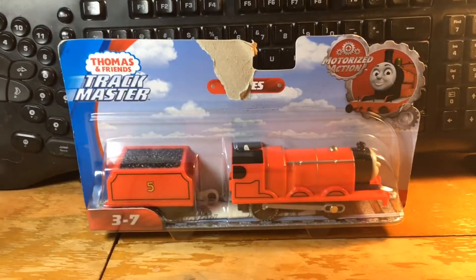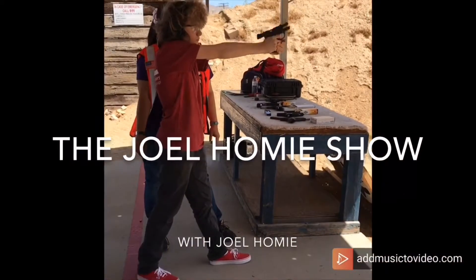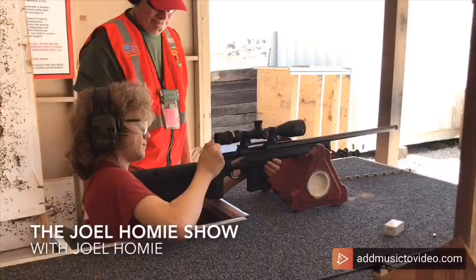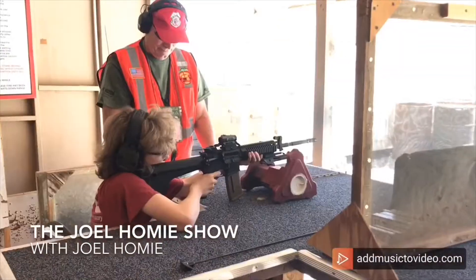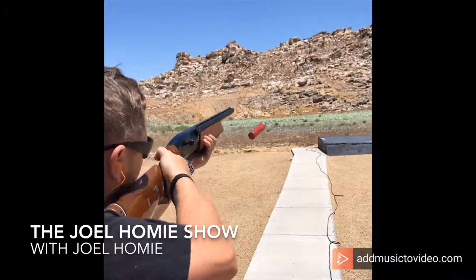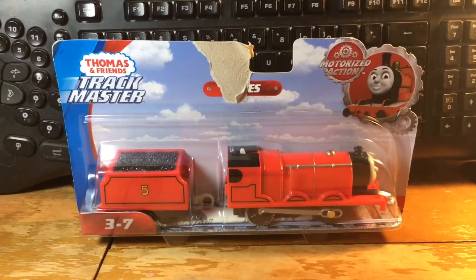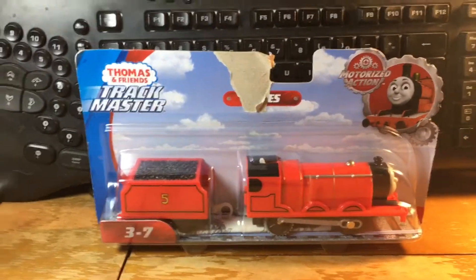Hello everybody, welcome to the Joelme Show where today I review the Thomas and Friends Trackmaster James. I'm Joel and this is the Trackmaster 2 James which I just got.